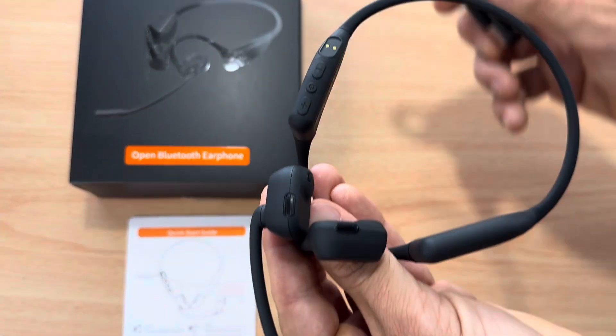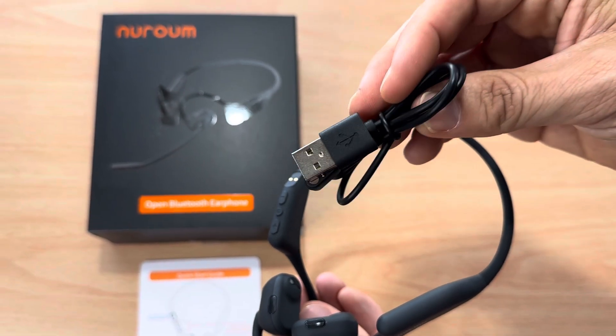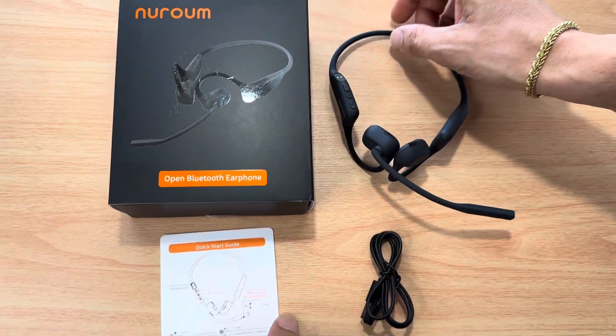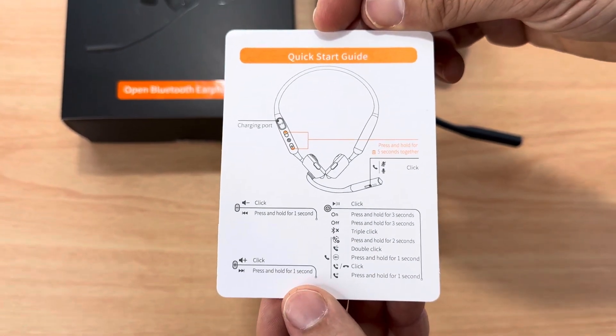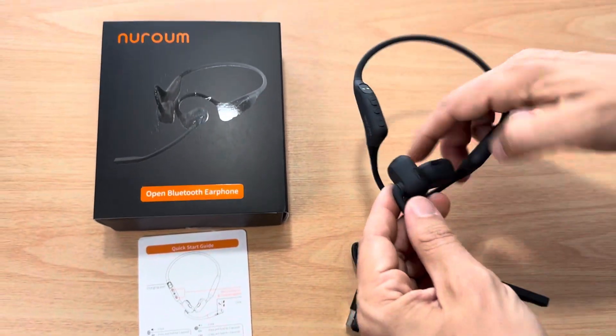The charging cable is magnetic, so it snaps into place. You will have to have this specific charging cable for these headphones. It also comes with a nice, easy quick start guide — very simple. There are three buttons, and of course the boom that folds away if you don't need it.